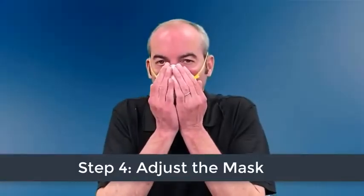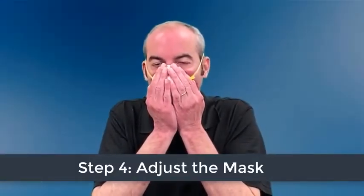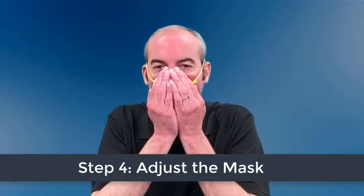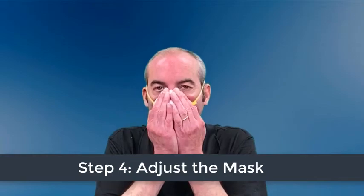Now you need to check for a proper seal. Place both hands over the mask and take a quick breath in to check whether the respirator seals tightly to your face. Keep both hands completely over the respirator and exhale.